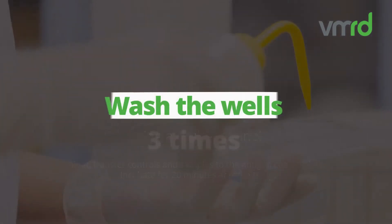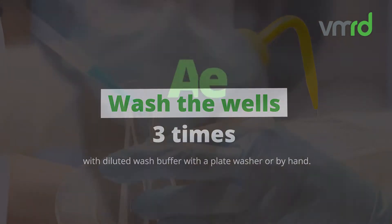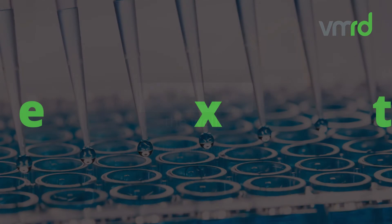Wash the wells three times with diluted wash buffer using a plate washer or by hand. Add the diluted conjugate to the wells and incubate for 20 minutes at room temperature. Wash the wells three times like before.